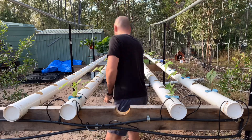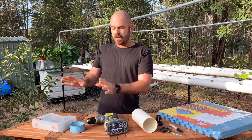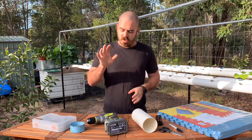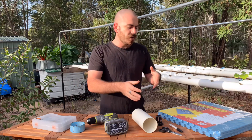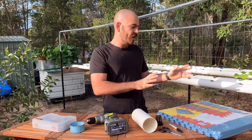The things we'll be using today: some various sized hole saws, which I'll get into in a second; a drill; your PVC piping; some scissors; a marker; and some EVA foam.